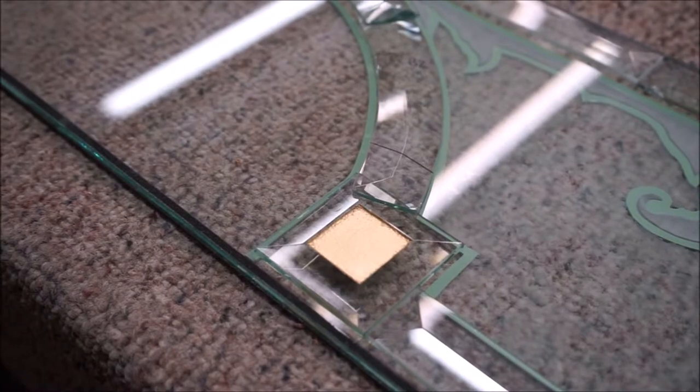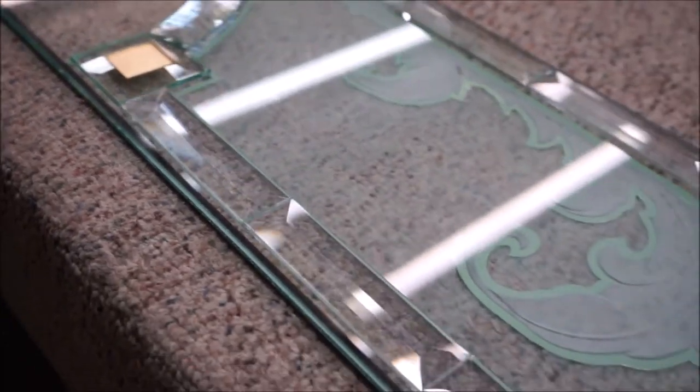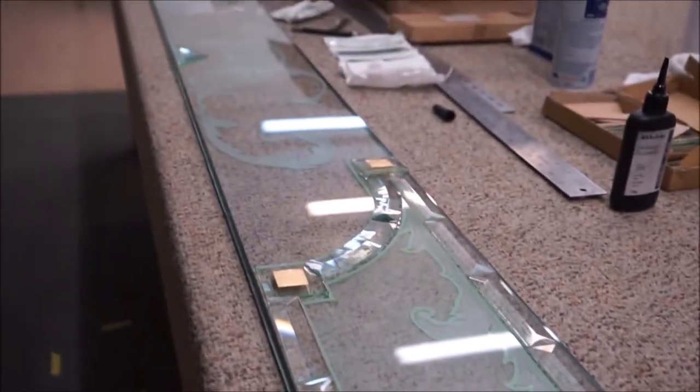This is the finished side, and this is what the customers and their friends would see as they come towards the house — this would be the outside finished side.